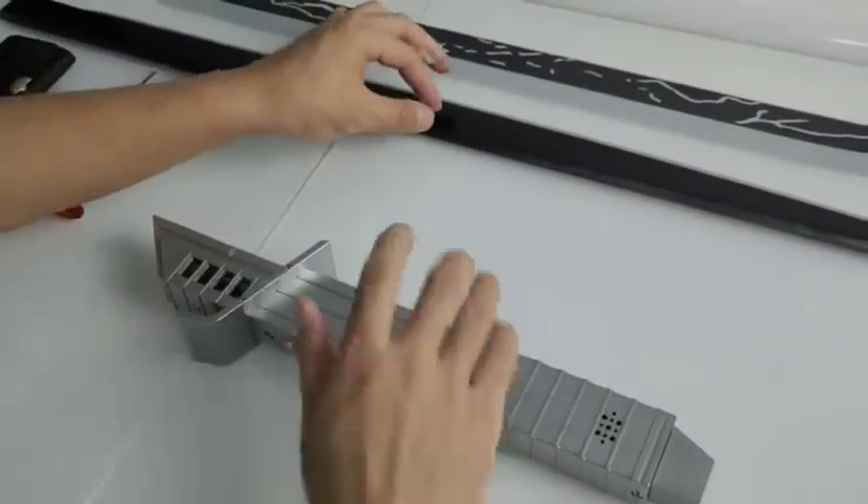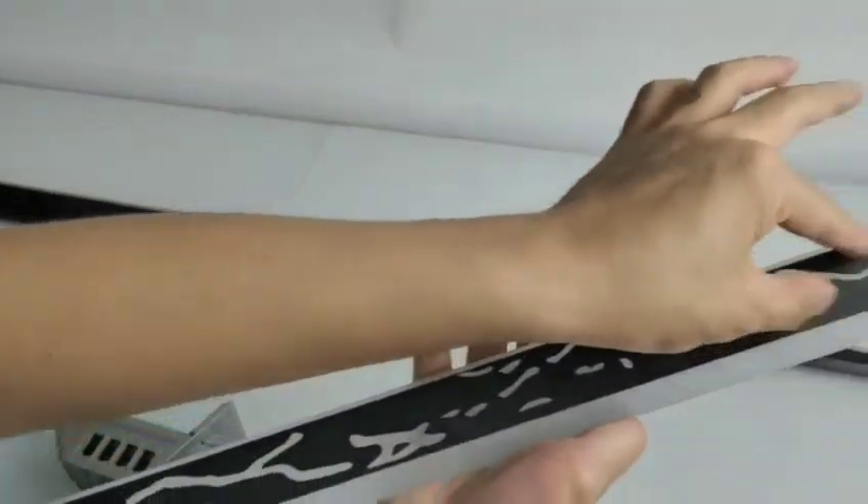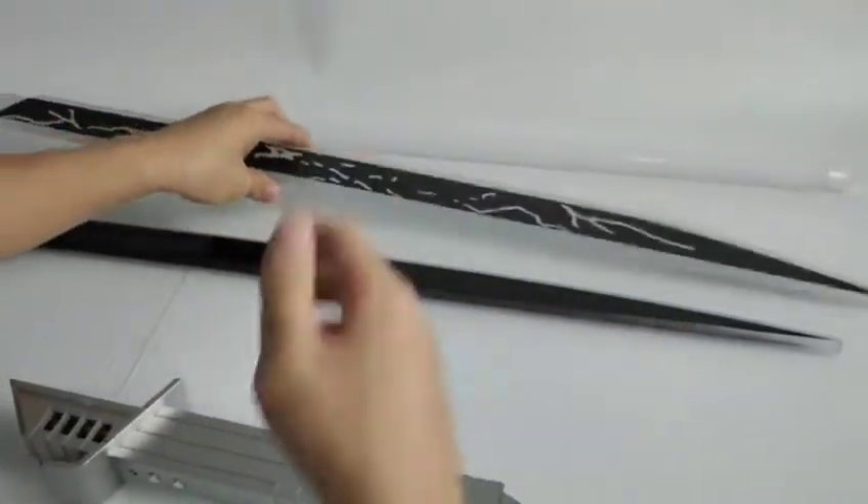So here are the two blades. In fact, one blade — the final version is like this one. That's a fly pattern. So this version is just a sample.